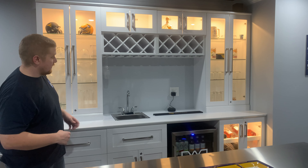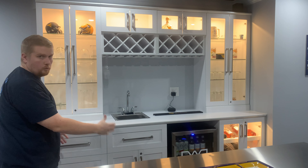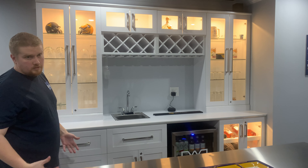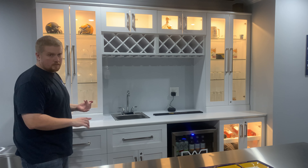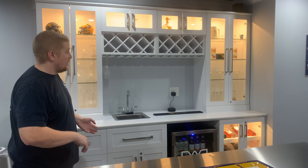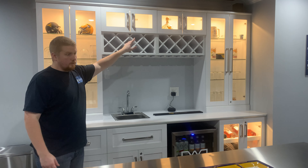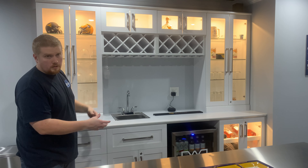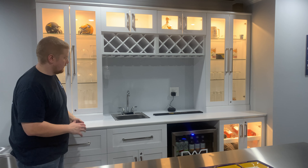All of this came on two pallets on a freight shipment. You basically had eight boxes — each of these cabinet units are in their own box, and the counter came as a separate piece. They're all ready to go. All the installation hardware is included. They make installing it super simple. All of the lighting you see was actually included in that kit from Costco, as was the countertop.